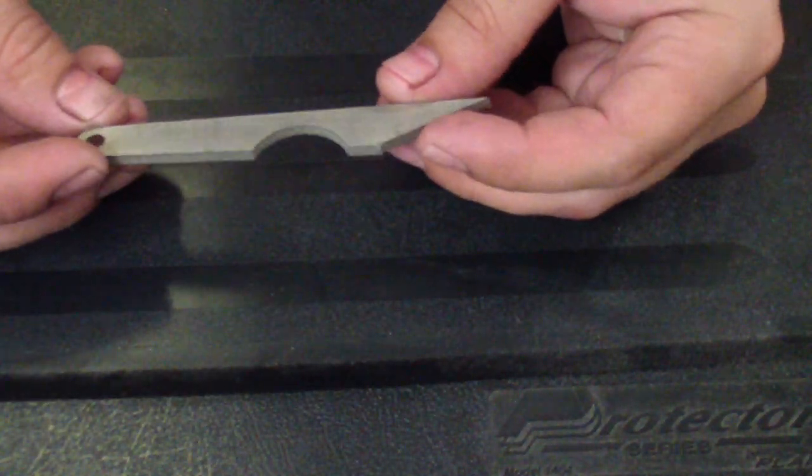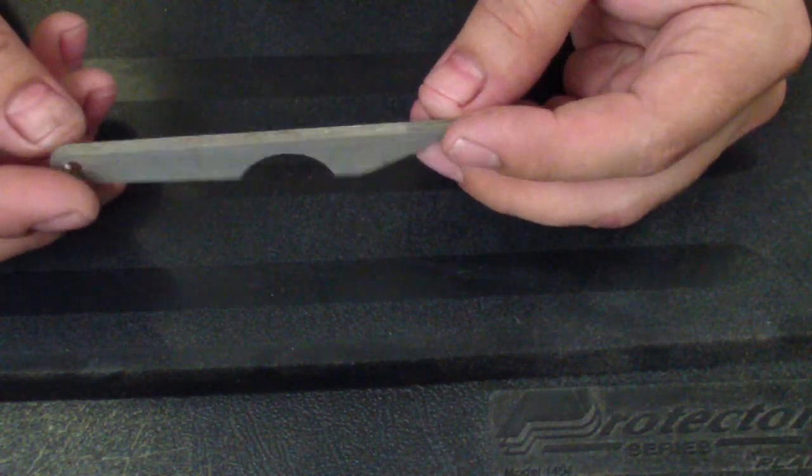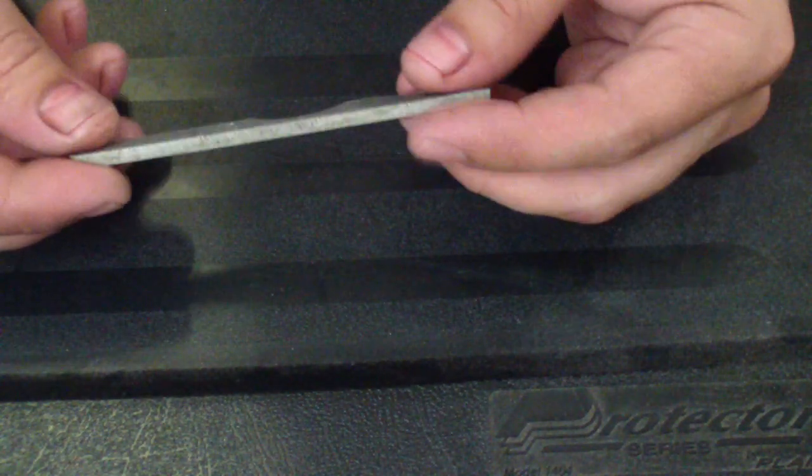Hey guys, how are you doing? So remember yesterday I mentioned there was actually one idea behind the Kiridashi that I wanted to do — I did it today and brought it one step further.